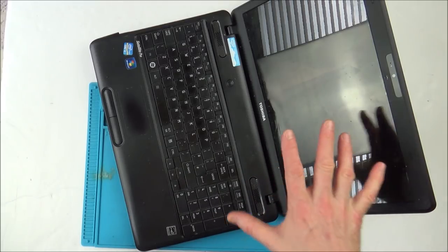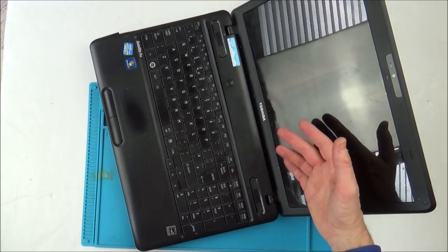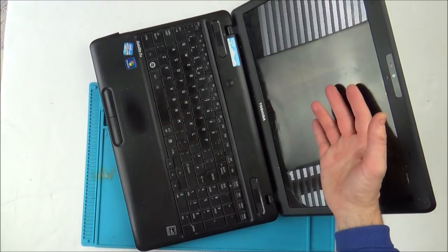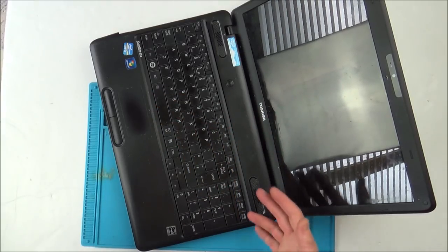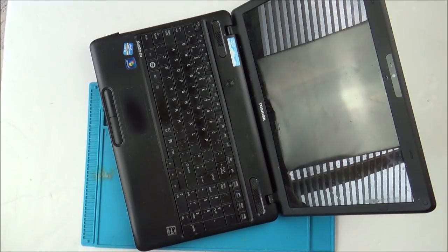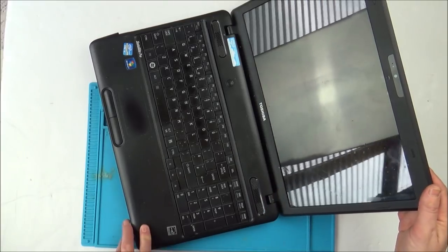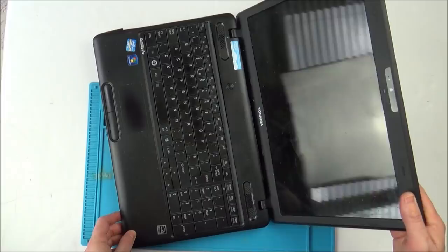Is it worth actually doing this? Probably not — the laptop's quite old. I think by the time you replace the hard drive and the screen you're probably going to be around break-even. But break-even and I make money from the video, so it might not be worth doing, but I still think it might be interesting.